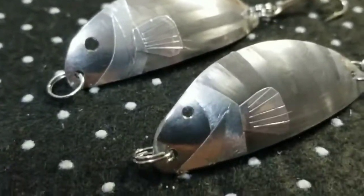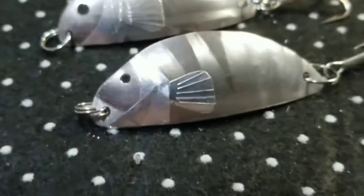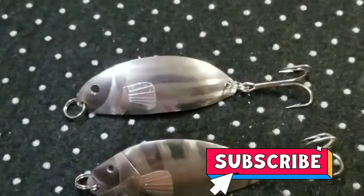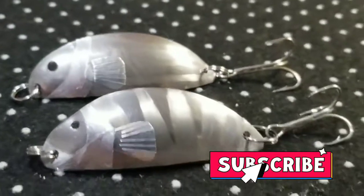Homemade lure catching some fish! If you like this video, please subscribe and like, do share my video. Thank you so much for watching, and God bless.